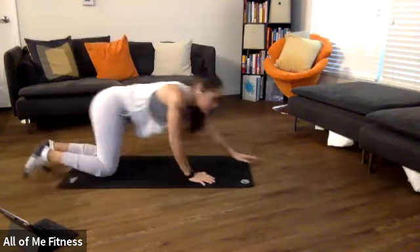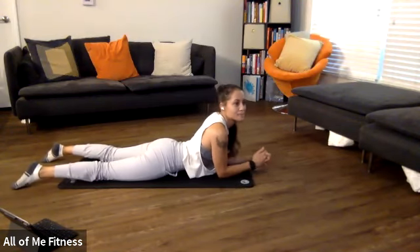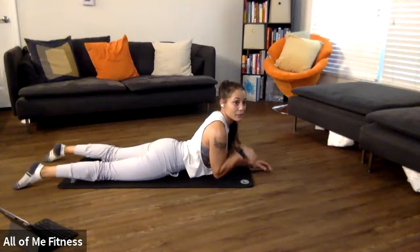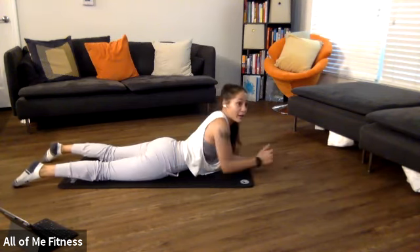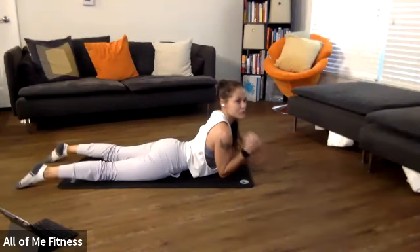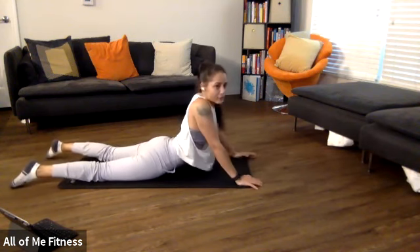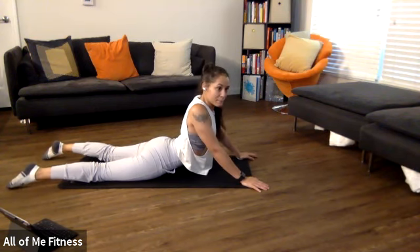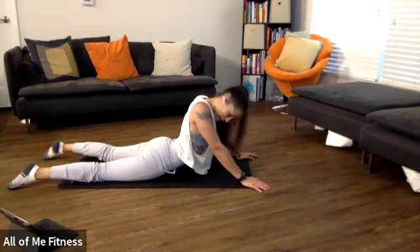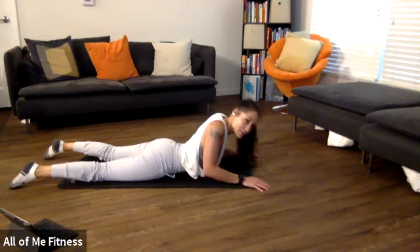Let's do a quick stretch to stretch out our abs — the cobra. Start on your elbows and then come up onto your hands. Think about pressing your belly button towards the floor and pushing your chest up. Pretend like your hips are stuck to the ground and you're trying to pull yourself away — belly button driving to the floor, really stretching out those abdominal muscles. Now come up onto your hands for a deeper stretch. Give it another 10 seconds, and done.